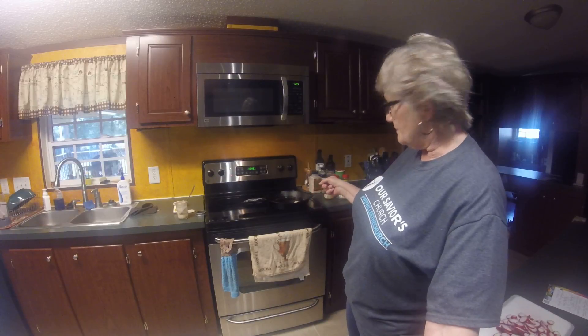I have my bacon fat rendering in the pan over here. As soon as it's hot enough we're going to put these lovely radishes in and cook them up. I might have to do this in two parts because I don't yet know how to put two video clips together.